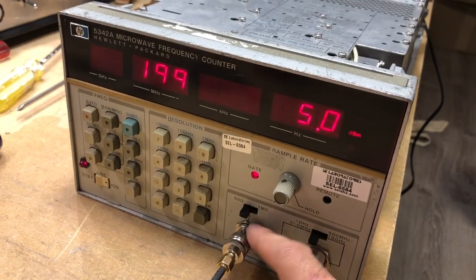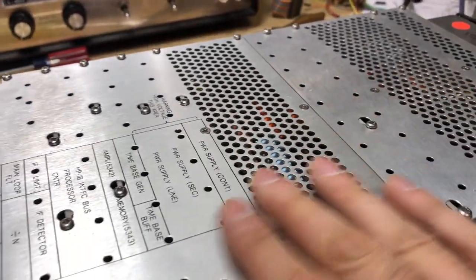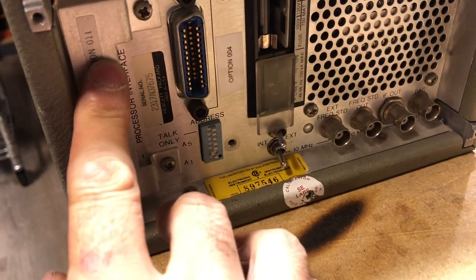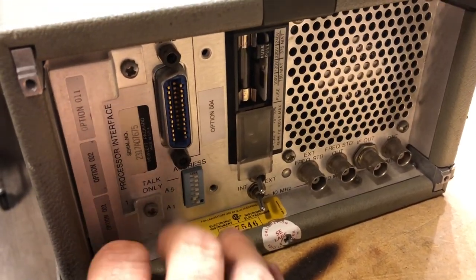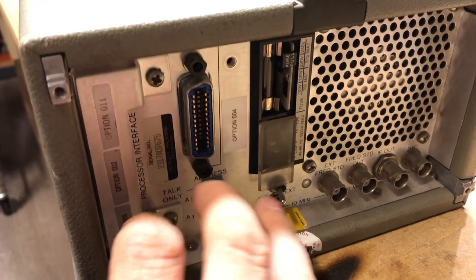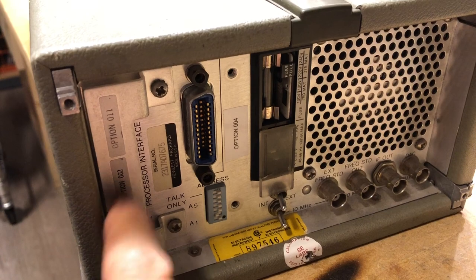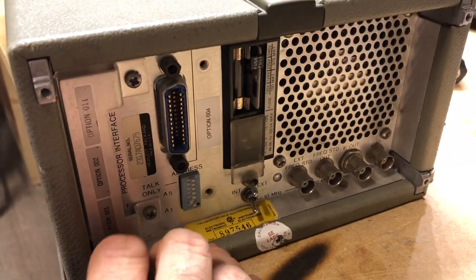Reassembly complete — the BNC nut is back on, the rear panel plate is re-installed (conveniently it splits down the middle so you don't need to remove the whole plate), and there's a nice label: Option 004. This counter now has Option 01, Option 02, Option 11, and Option 04. The only remaining option would be Option 005, which extends the range to 24 GHz; Option 03 is a replacement for Option 02, not an addition.